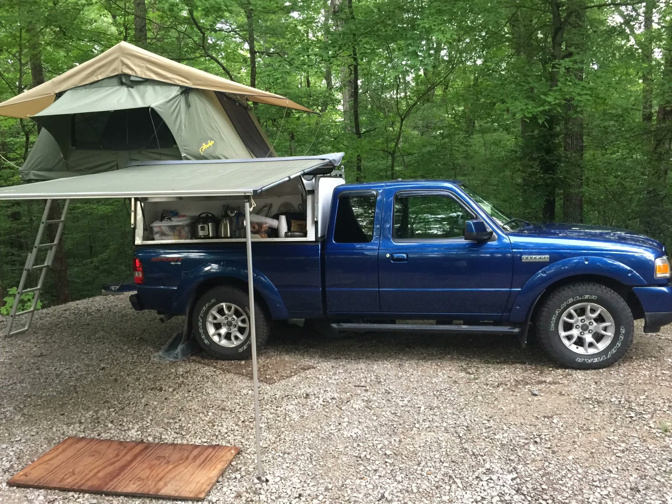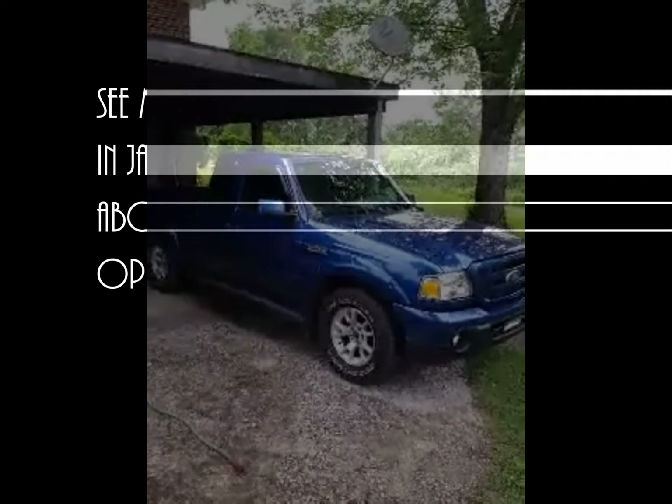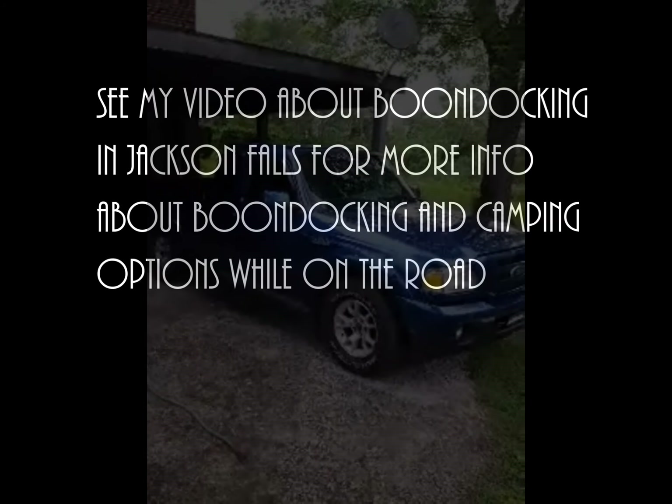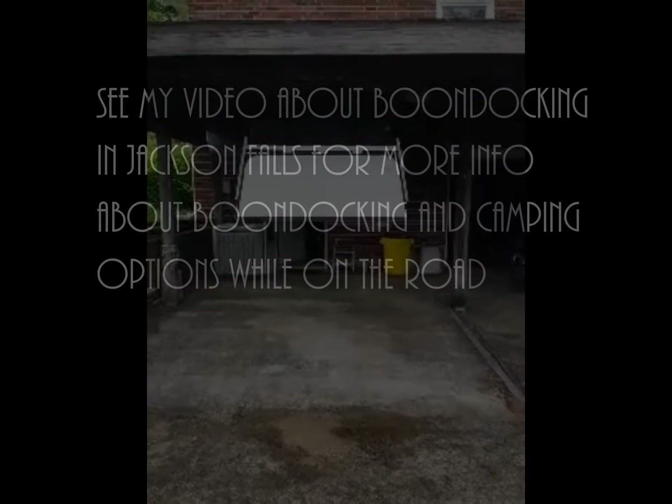Very same bed size, which is what I was looking for. But everything else is a little bit upgraded. It's a four-wheel drive because I like to go camping in four-wheel drive places, especially when I'm boondocking. You can get off the beaten path a good deal with a four-wheel drive vehicle.